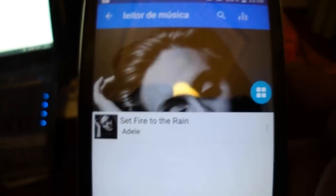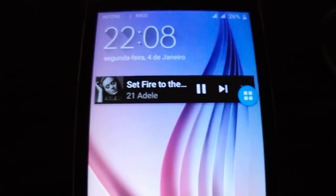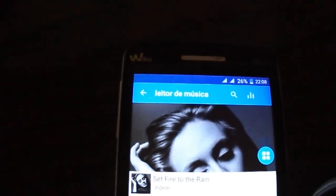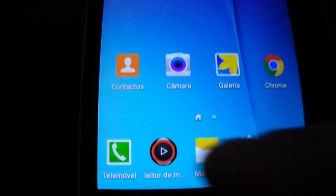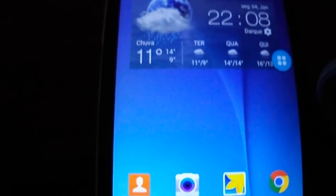The sound is good. It doesn't have a default player — I've chosen this one — but you can choose your favorite one, not just the Samsung player.